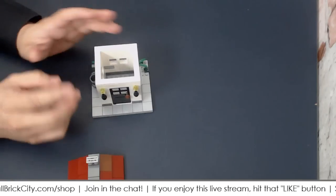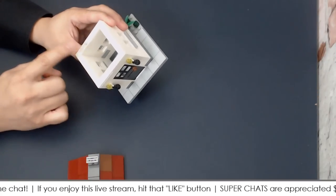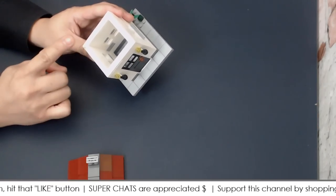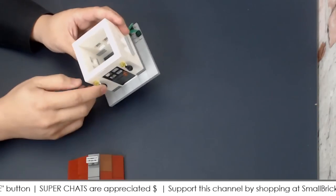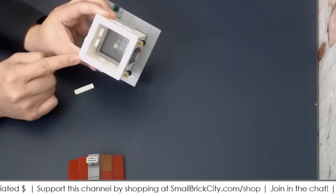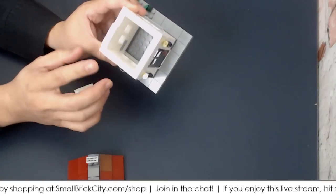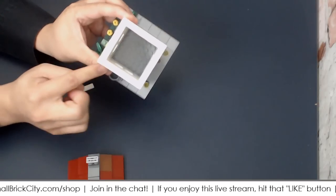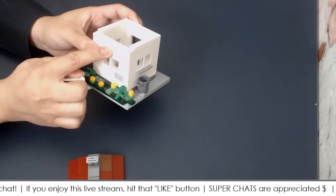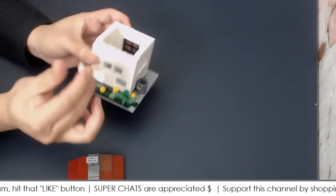How do you determine how many jumper plates you need? I recommend this approach: regardless of the size of your build, always place your 1x4 jumper plates in opposite diagonal corners. You may place them at the extreme end, or offset by one or two studs. One rule in Lego building is to always have the plate above cover the joint of the bricks beneath it.